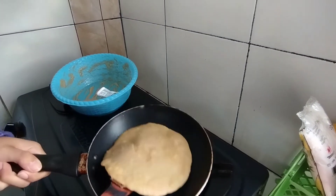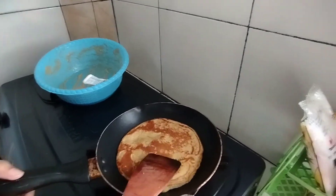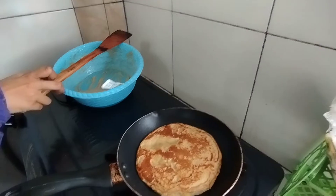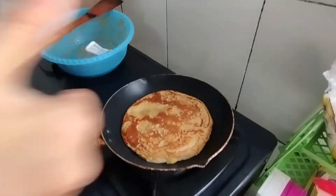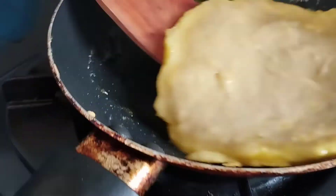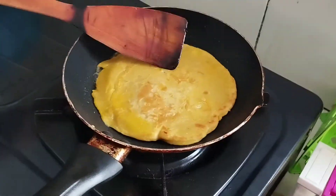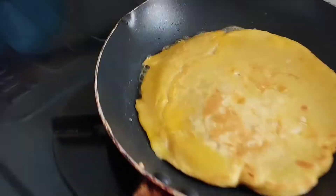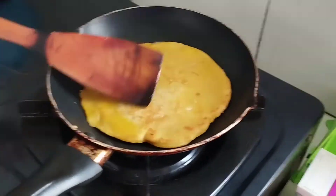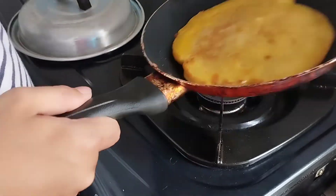Once the bottom part of the lempeng develops a brown crust, flip it to the other side — look at that perfect color! Wait a few minutes while checking the bottom regularly, and when it turns brown, remove from the heat. Now cook the rest of the batter. This time we are using margarine instead of cooking oil, which will give the lempeng a slight savory taste and make it much better.